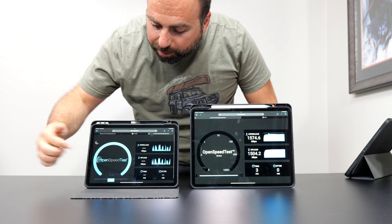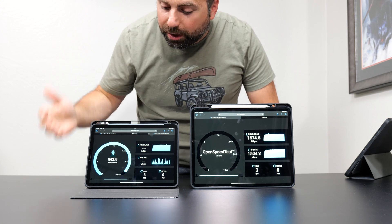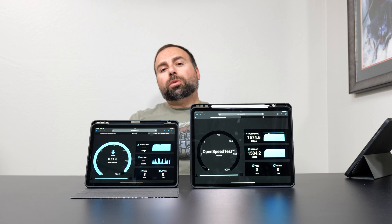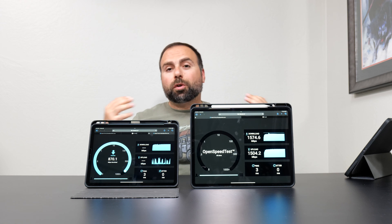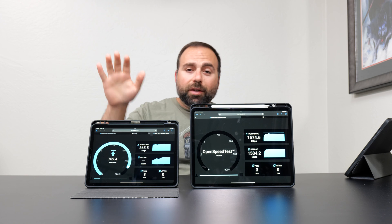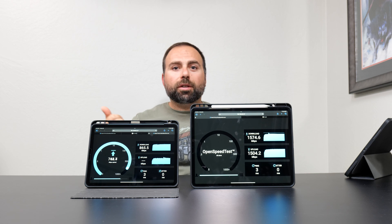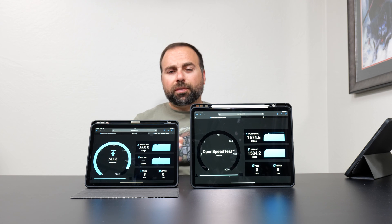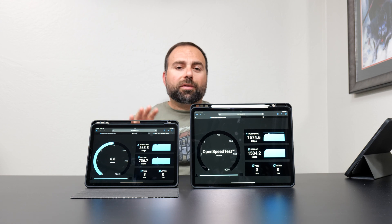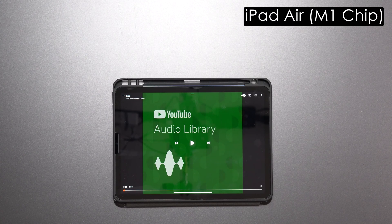Now running the same local speed test on the iPad Air with Wi-Fi 6 — there's a huge difference in speed. To be fair, on an internet speed test the difference would be much more minimal since you'd be capped by your ISP speeds. Honestly even the Wi-Fi 6 speeds are more than fast enough for what most people do on an iPad — watching YouTube, Netflix, or surfing the web.